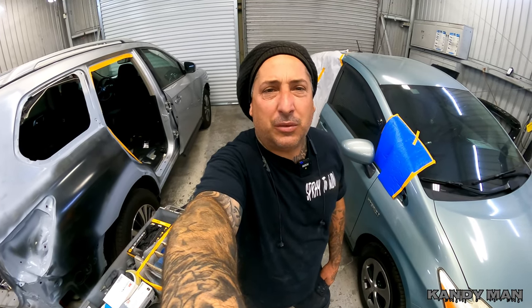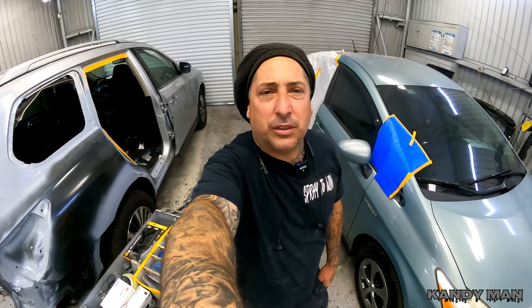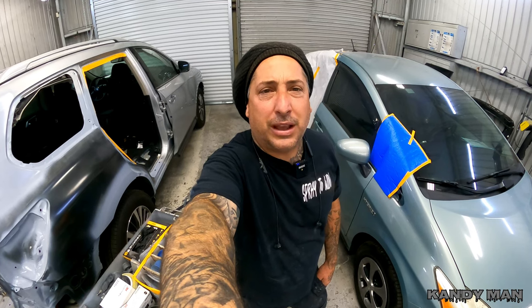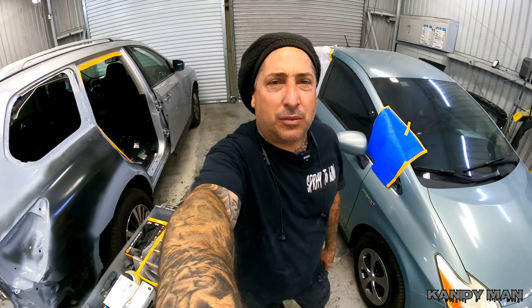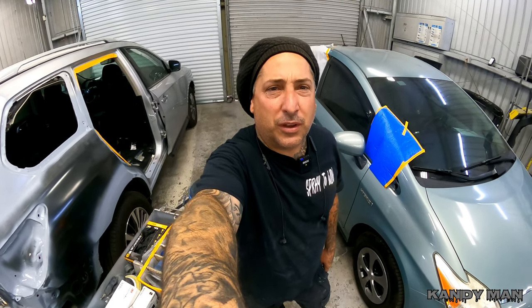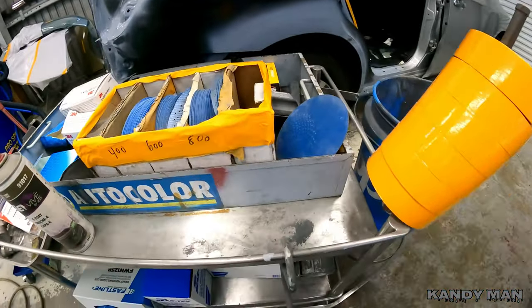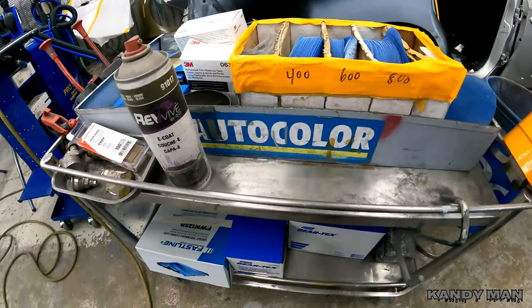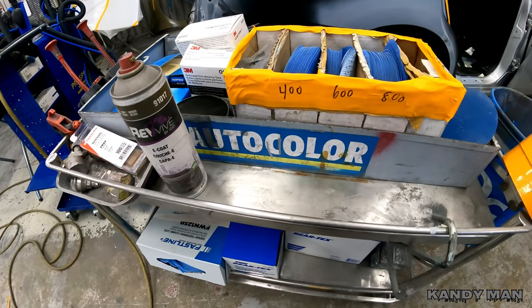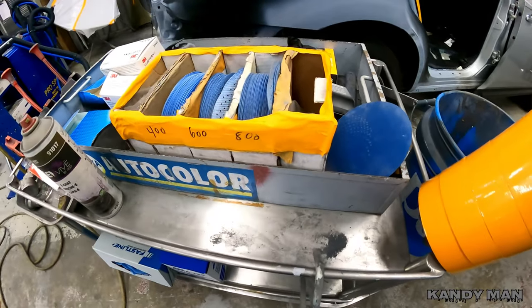Your prep cart needs to be set up with everything in it that you have for the job. You don't want to be running around looking for things when you're doing production work or any kind of work. You want to have everything close at hand, so I wanted to show you how I have it set up with all my main items that I use on a day-to-day basis.